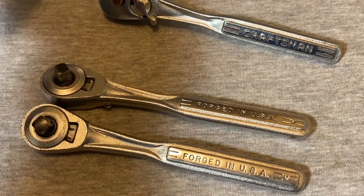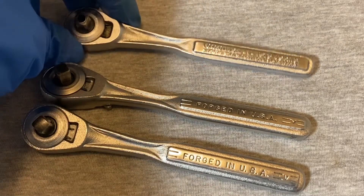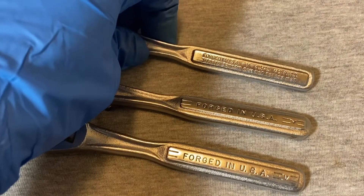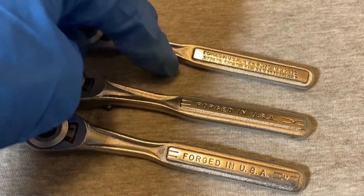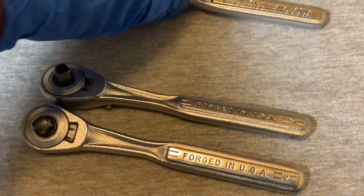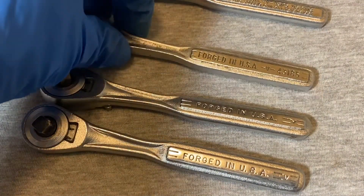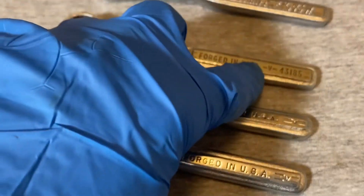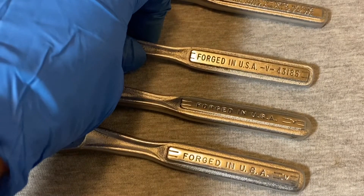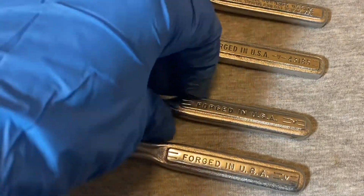I haven't seen any of the quick releases that have that. This one has 'Forged in USA' with a single line on each side of the V, the model number, and the patents. Here's another later quick release model — this one just says 'Forged in USA,' has the V with single lines on each side, and has a model number.